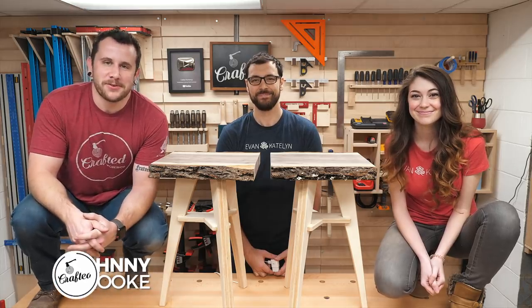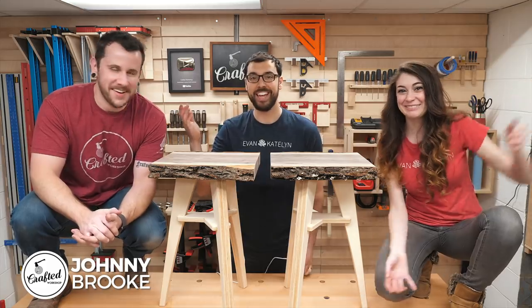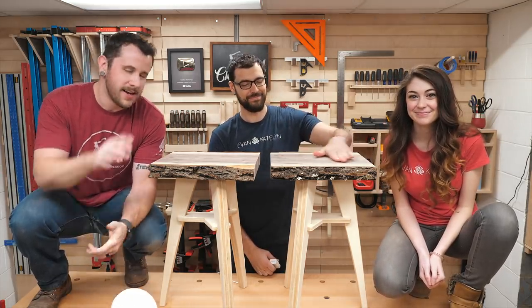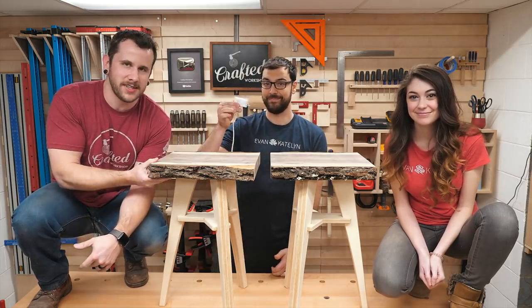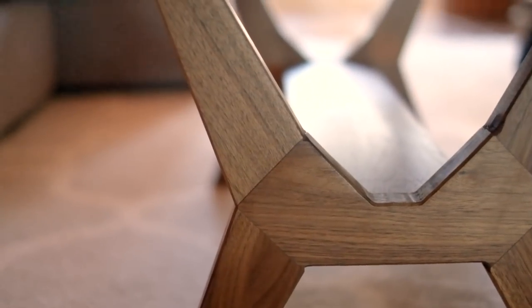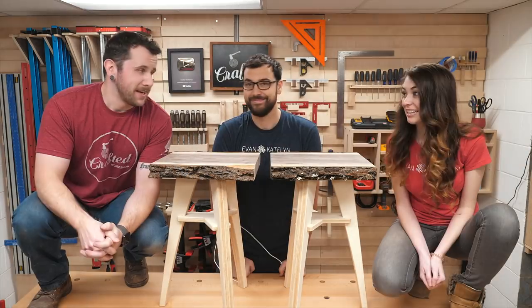What's going on everybody? I'm Johnny Brooke. Welcome back to another Crafted Workshop video and today I've got with me Evan and Caitlin from Evan and Caitlin. They've been in my shop this week and we've been collaborating on a couple pieces. I built these live edge end tables with wireless charging built-in and they built an awesome live edge coffee table. Both of these feature a flat pack base that we did on the X-Carve CNC and we're both really happy with how they came out.